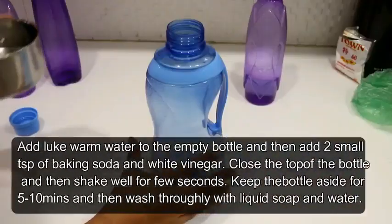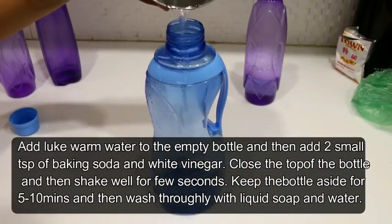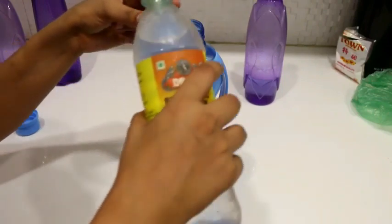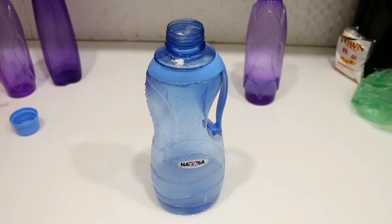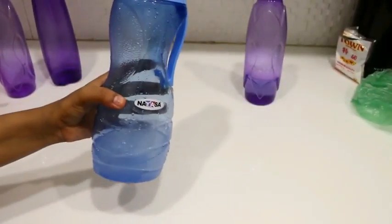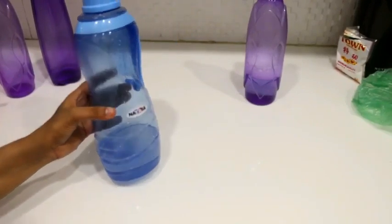Tip number two. I will add some lukewarm water in a bottle. Then I will add 2 teaspoons of baking soda and 2 teaspoons of white vinegar, which is very easily available in the market. You can see it will start to fizz. Then we will put the cap on and shake it well. We will set the bottle aside for 5-10 minutes, then wash it with liquid soap and water.